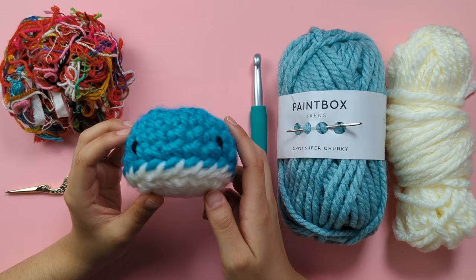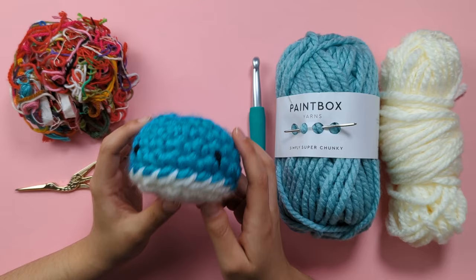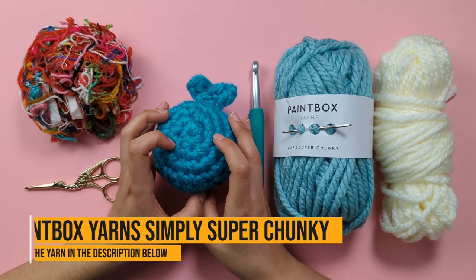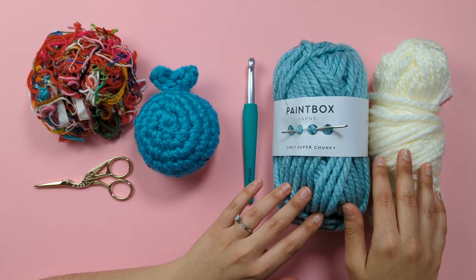These little Amigurumi whales are great for using up yarn scraps you have lying around, so grab your crochet hooks and let's make one together. These little friends designed by The Crocheting are so cute, and they're amazing for using up any leftover yarn you have at home. You can make them in any weight yarn — fine yarn for mini whales, or even super chunky yarn for larger whales. They make great gifts for pals who love the ocean. For this video I'll be using Paintbox Yarns Simply Super Chunky with a 10mm hook. Remember to check the description below for the free pattern and yarn links.